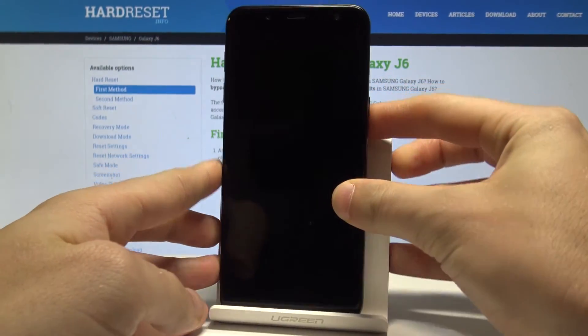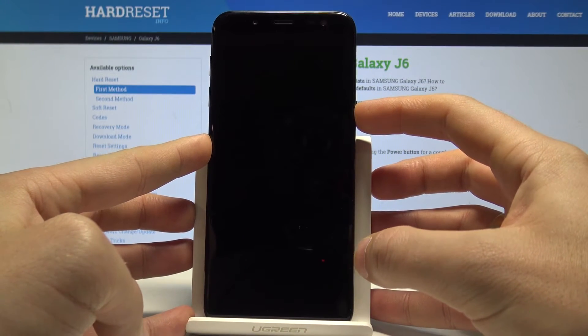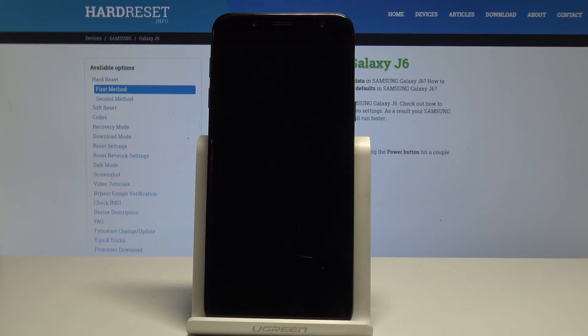Now simply hold the power key to switch the device back on. When the Samsung Galaxy J6 logo pops up, wait a couple of seconds.